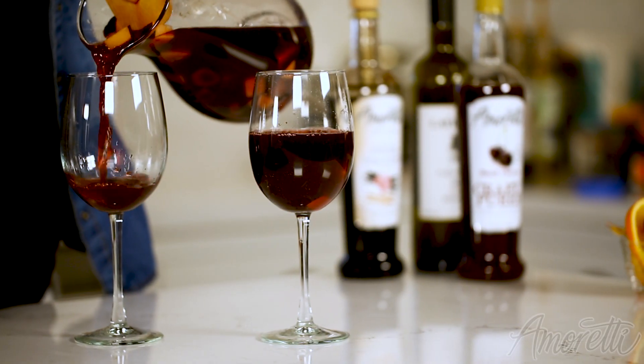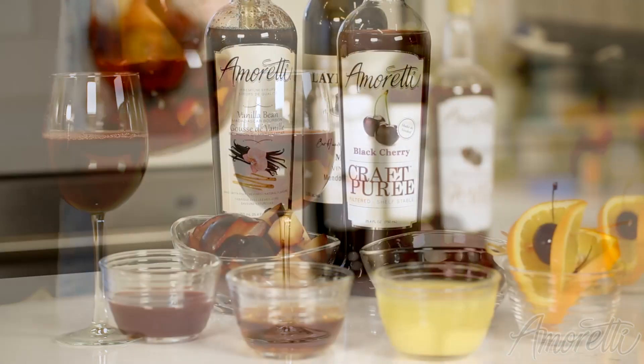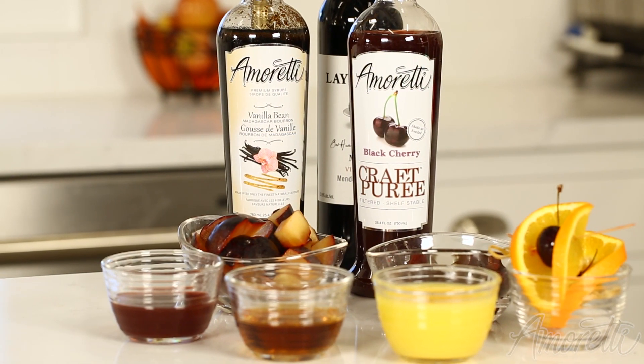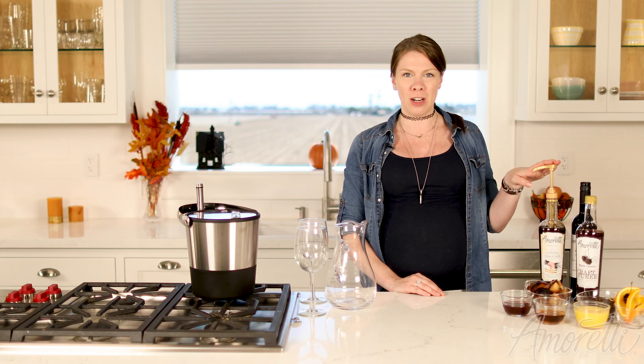Hi there and welcome back to the I'm Ready Kitchen. Today I'm going to be showing you how to make a fall sangria using our black cherry craft puree as well as our vanilla bean syrup. So if you're ready, let's get started.